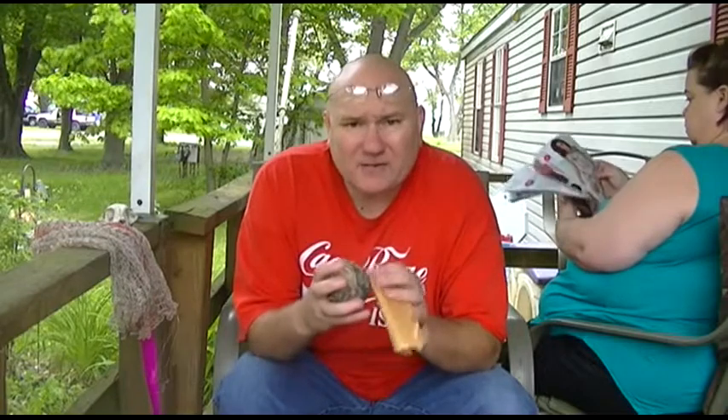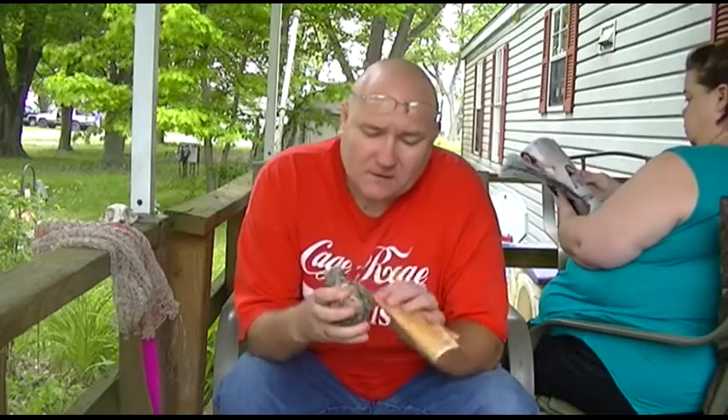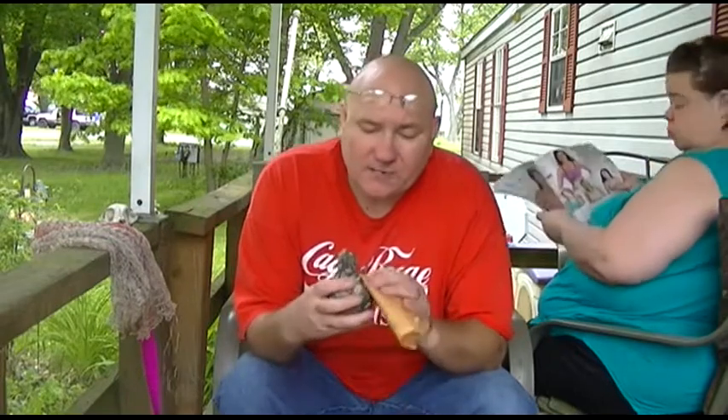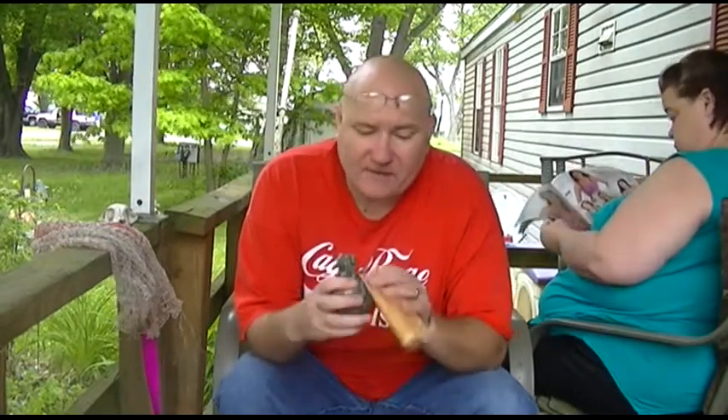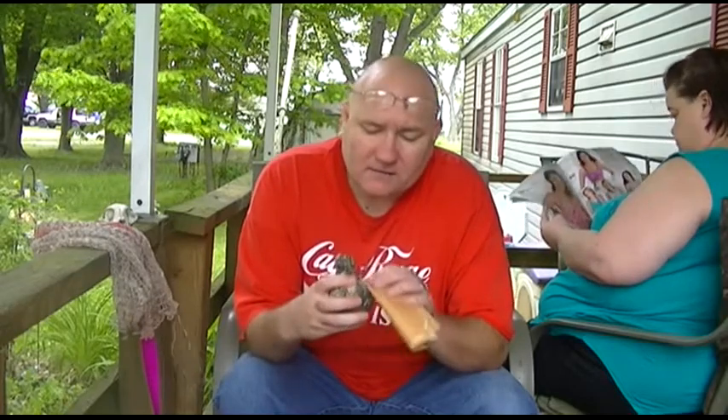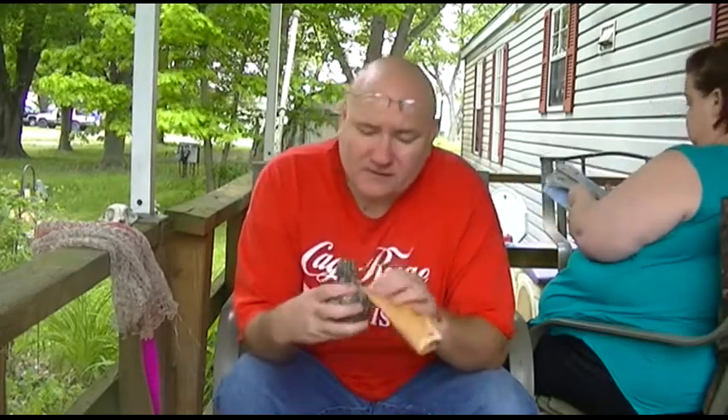This looks like it's probably going to take a while. So to save you the misery of sitting around watching me sand this for the next half hour, and to save battery, I'm going to go ahead and turn the camera off and I'll get back with you when I get a little bit closer.